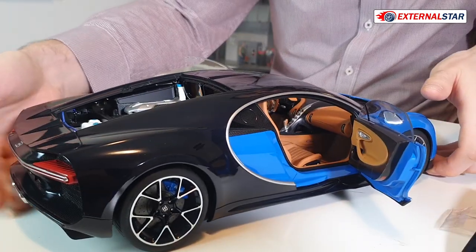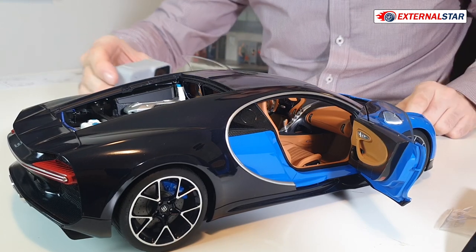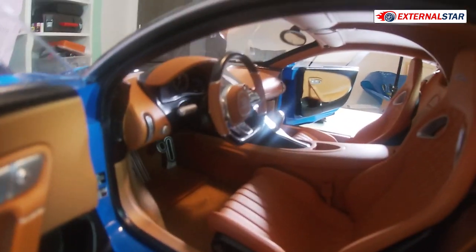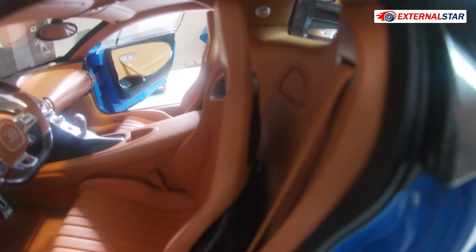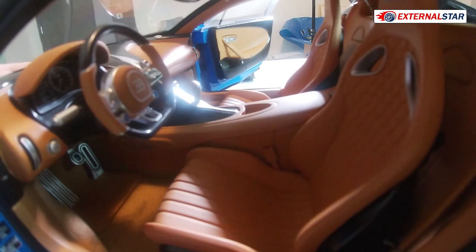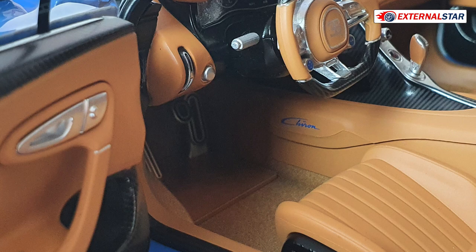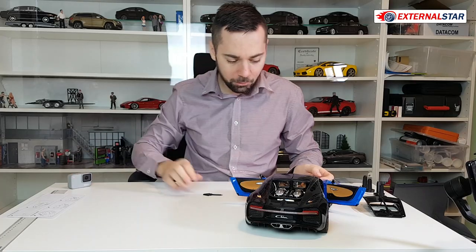But here now we have the interior. Wow, I will probably take some pictures of it. Also here with the GoPro to show you how mesmerizing it is. I love this brown interior, this brown leather. I think it's way the best. Some people told me the gray Chiron is much better, but no — I love this one with the brown interior because I love brown leather seats and everything, that's how I love it.